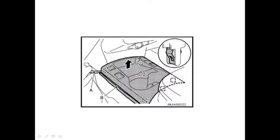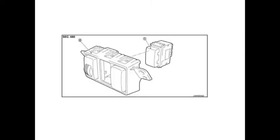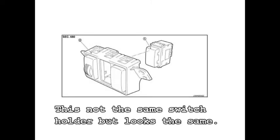From there it should be fairly simple. If you're not able to get your hands in there, you may want to remove one of the other plastic covers as well as this one here. Remove the old blank cover for the switch.